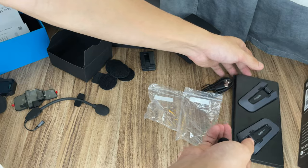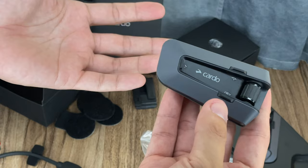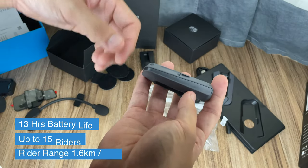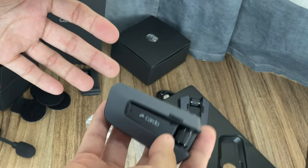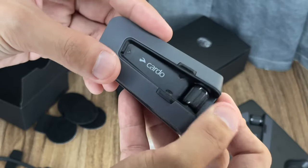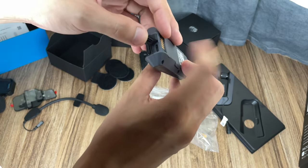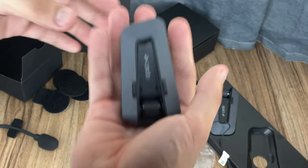Now let's check out the Cardo device itself. It's fairly light and looks sleeker compared to the older generation — it no longer has the pop-up antenna. Surprisingly it has the exact same battery life, range, and capacity for how many riders it can accommodate, but it's much lighter, slimmer, and sleeker — though also much more expensive. You have your volume dial here, a pair of buttons, and at the back there's a flap for charging.